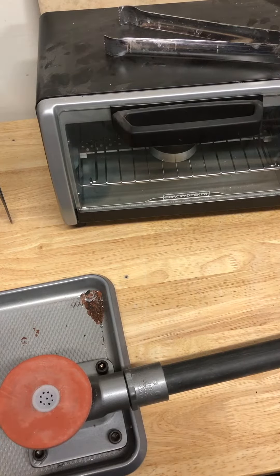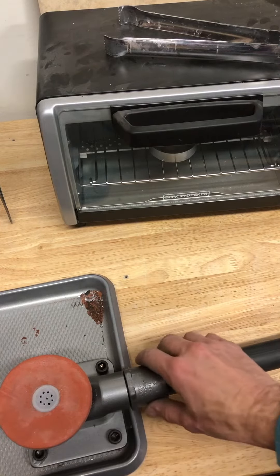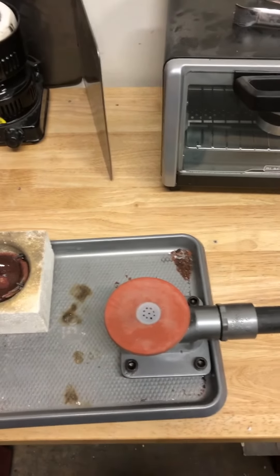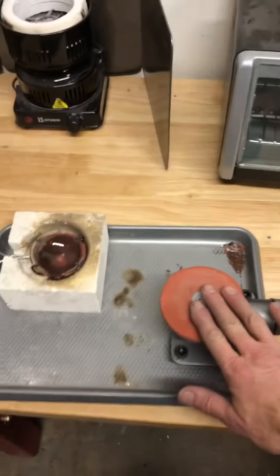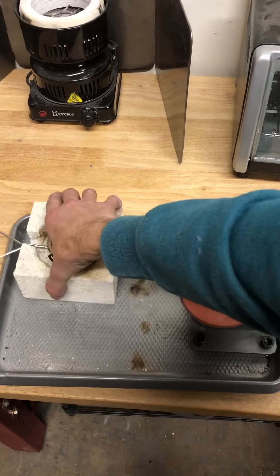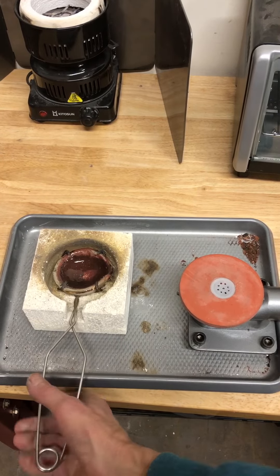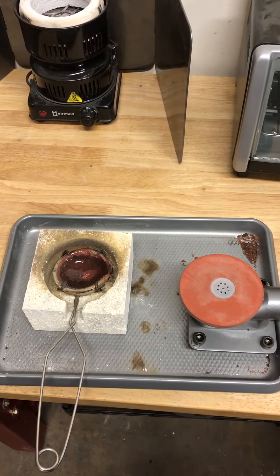Once that's ready, we're gonna melt our metal and it's gonna sit on this little vacuum unit here. I'm just gonna use this right here to heat up my metal and pour it in. We'll get to that later.